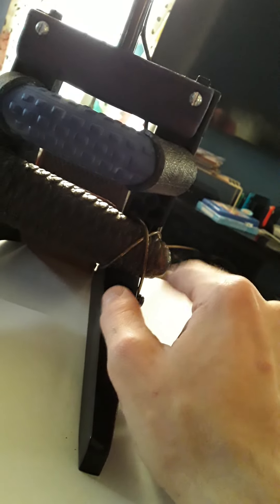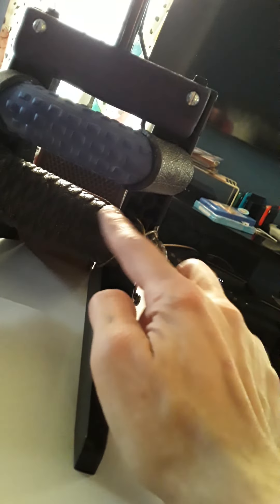Using that as a counterweight, I used coat hangers to wrap around here really tightly and bolted it on both sides so it's looped and bolted so it stays in there really tight and doesn't move.